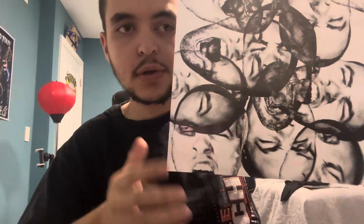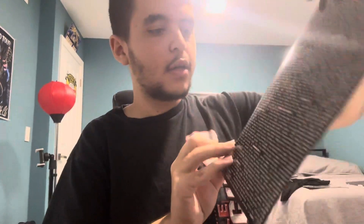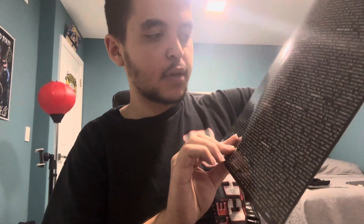The vinyl also comes with this little slip right here — a bunch of faces on one side, and then credits and the song list on the other. There you go.